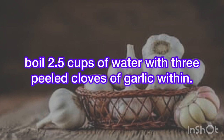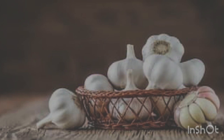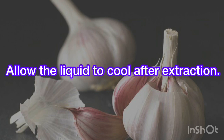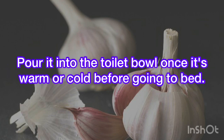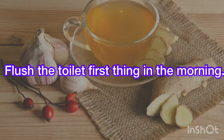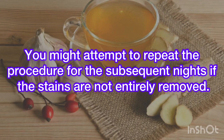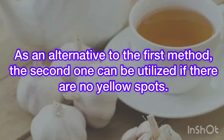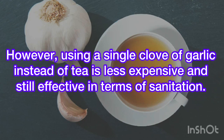Here's what's involved: boil 2.5 cups of water with 3 peeled cloves of garlic. Add a tea bag and let it steep for a while. Allow the liquid to cool after extraction. Pour it into the toilet bowl once it's warm or cold before going to bed. Flush the toilet first thing in the morning. You might attempt to repeat the procedure for the subsequent nights if the stains are not entirely removed. As an alternative to the first method, the second one can be used if there are yellow spots. However, using a single clove of garlic instead of tea is less expensive and still effective in terms of sanitation.